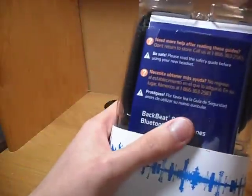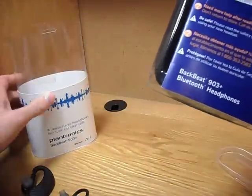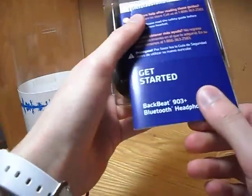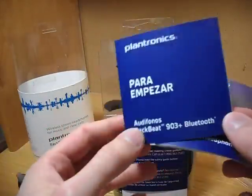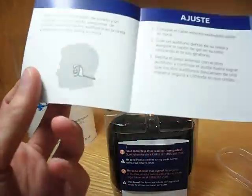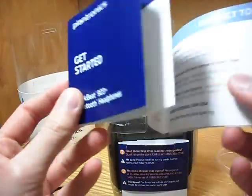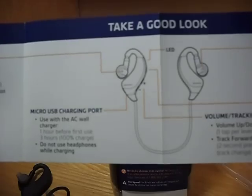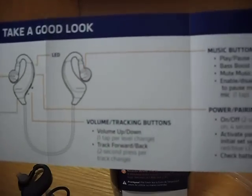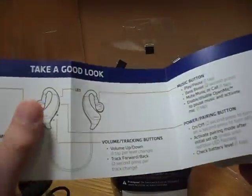So on the other side of the box, we got the instructions and all that good stuff that no one really reads. But I suggest you do read it, because I had troubles, and I just read them and I was fine after that. So we got two books here — this one is in some other language I'm not sure of, but this one is actually the English one. And referring back to this, it's very helpful. In this picture it actually tells you all the features of the headphones and it lays it out perfectly for you. So if you ever need help, you can always go back to this, and I'll demonstrate it later.